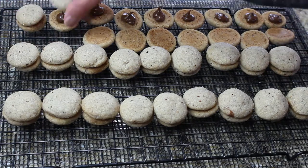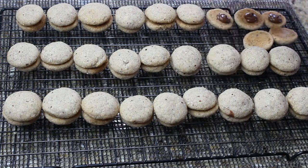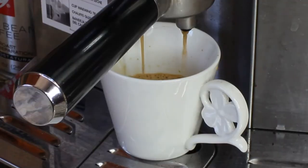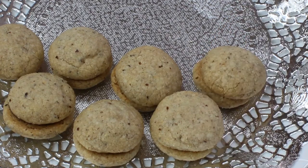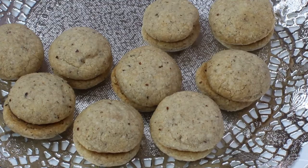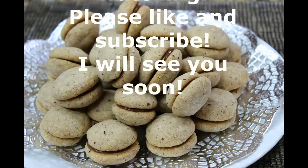The time has come to make some espresso and enjoy these cookies! I hope you guys enjoyed this video. Please try making these cookies and enjoy them with your families, your loved ones, your friends — they're just wonderful little cookies and so delicious. Thank you so much for watching. Please like and subscribe and I will see you soon. Bye!